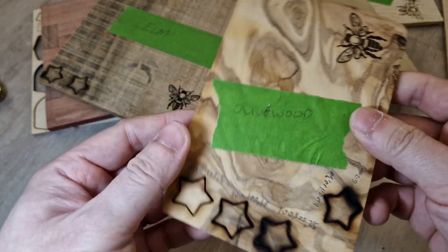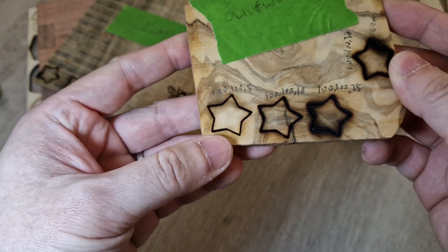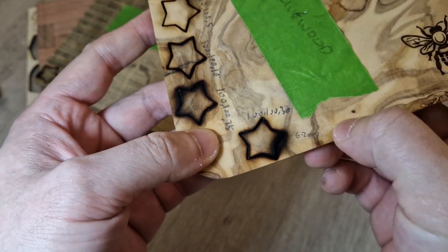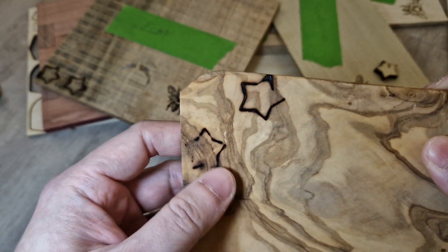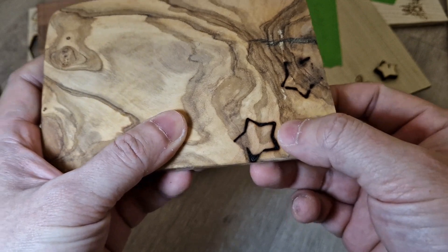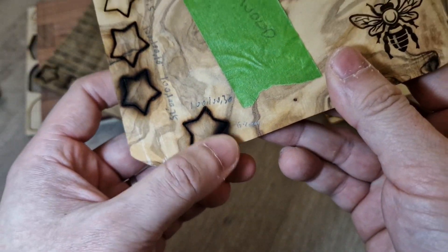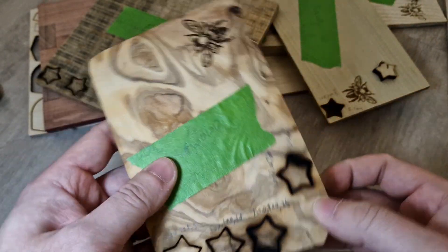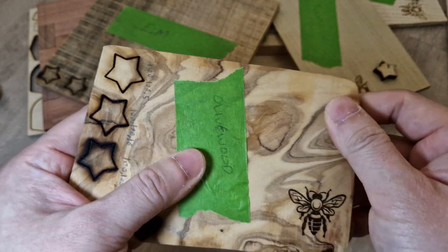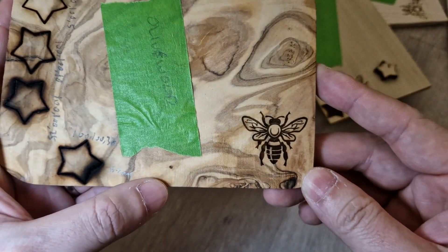Finally, olive wood. This was really tough. I did 5 passes, 10 passes, 25, and 30 passes on a 6.2 millimeter piece. You can see the star shape is loose, but it's missing quite a bit and it's very burnt. I wouldn't recommend cutting olive wood with a laser. But it's a really nice piece of wood — very smooth and dense. For laser engraving, as you can see, it's going to be really nice.